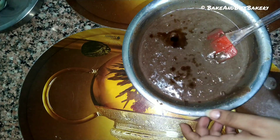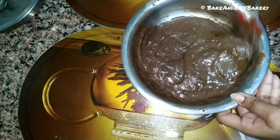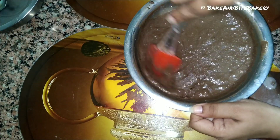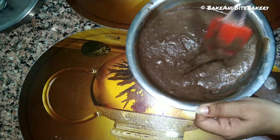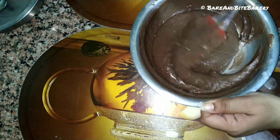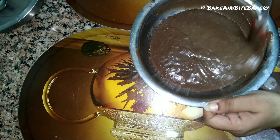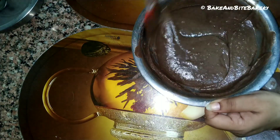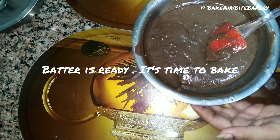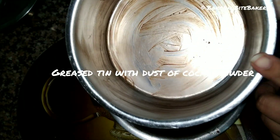I will add 1 tablespoon of essence to the cake to give a good chocolate flavor. Now mix it well and make sure there are no lumps in the batter.